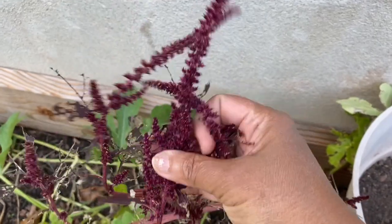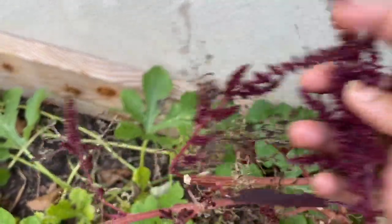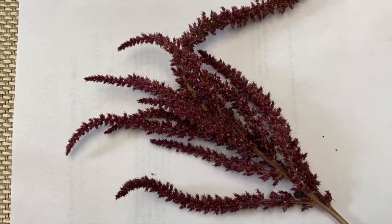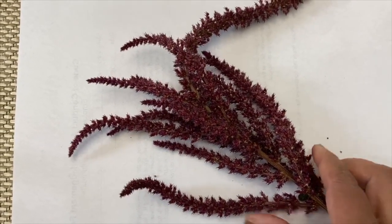These are flowers of amaranth — we can collect seeds from them. To collect the amaranth seeds, just shake the flower over a white piece of paper and you can see seeds falling onto it.